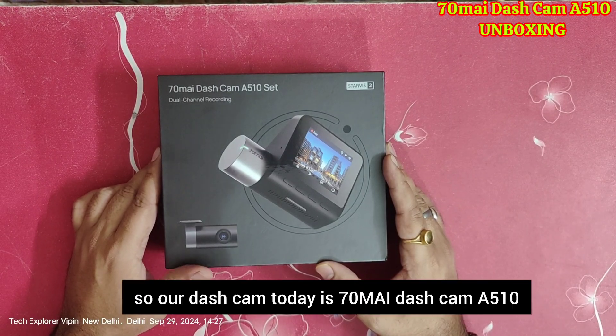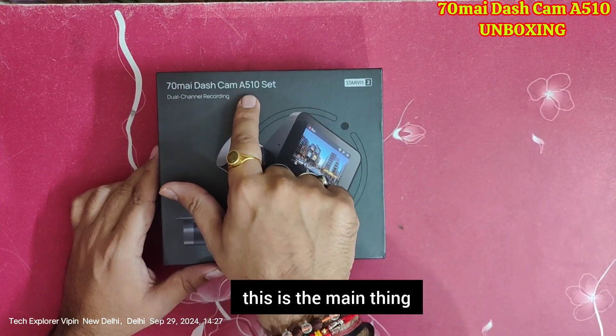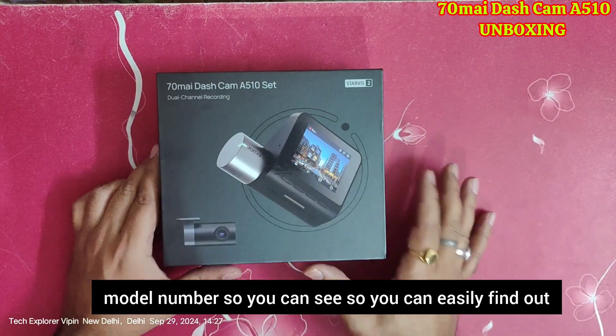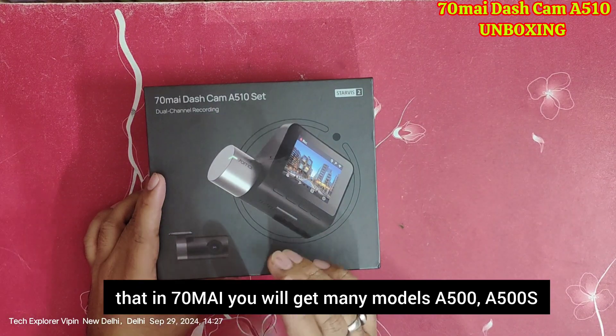Our dashcam is the 70mai Dashcam A510 — this is the main thing you have to find out. A510 is the model number, so you can easily find it. Among 70mai's range you will get many models.